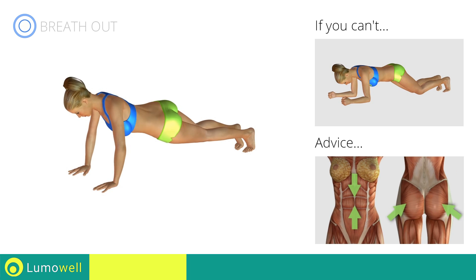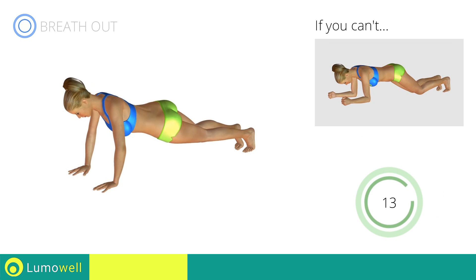Never lift or lower your pelvis. Your head, shoulders, and hips should be on the same line. Constantly keep your abs and glutes tight. Stop!